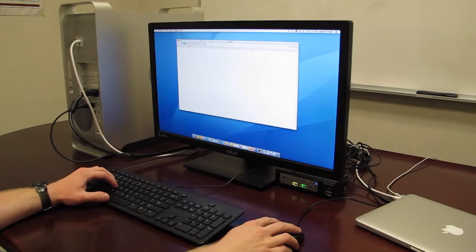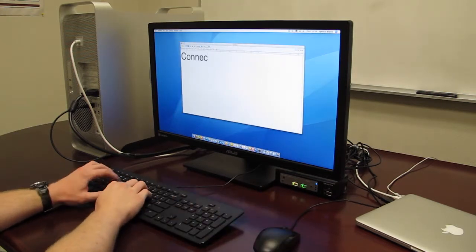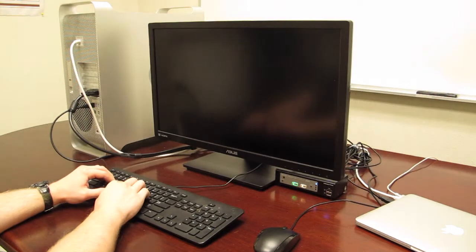You can use the keyboard hotkeys to quickly switch between your computers. Now, with everything plugged in, you can begin switching between your computers, whether they are Linux, Mac, Windows, or Chrome OS.